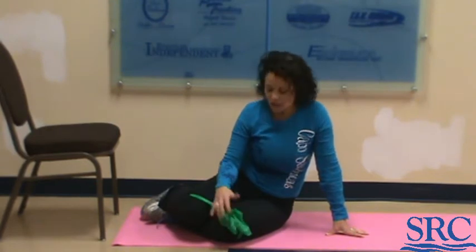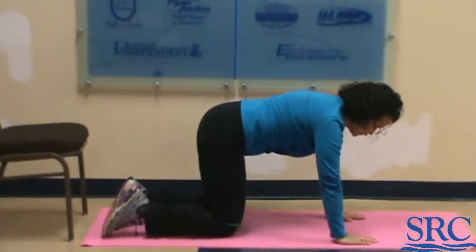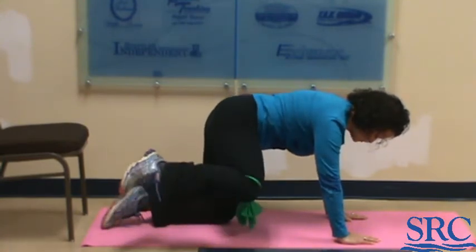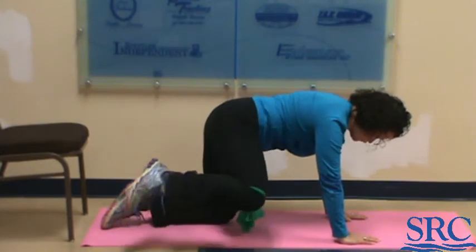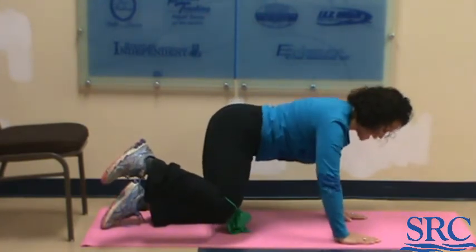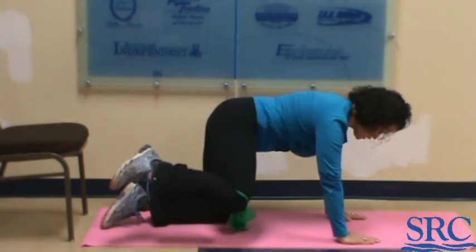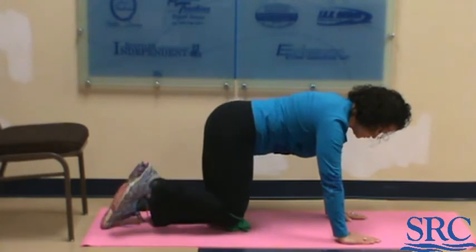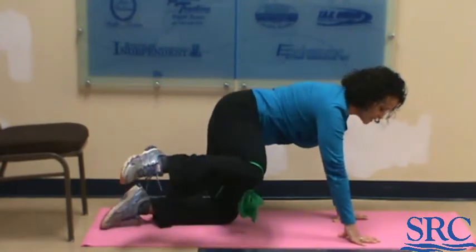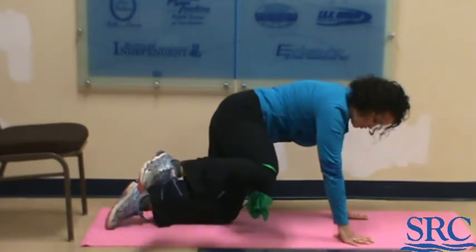Flipping over, we're going to do fire hydrants. Keep the band around above your knees. Hands are below your shoulders, knees are below your hips. Do five on each leg — lift slowly, lower slowly — holding for five seconds at the top, then finishing off with five more, then switch legs. Remember with the band on your knees, it's very tempting to let it snap back down. You must protect your joints when working with bands, so really control that lowering movement.